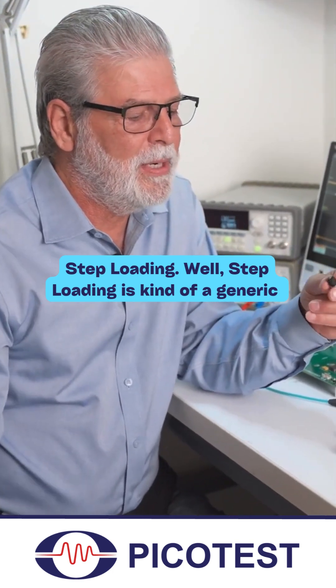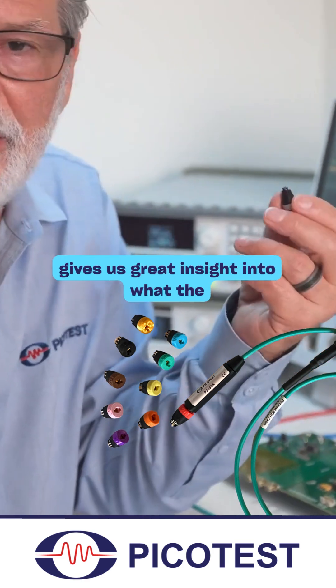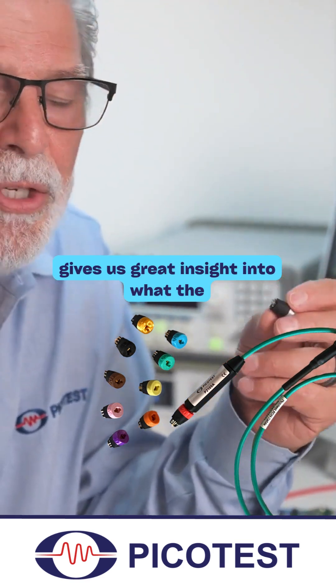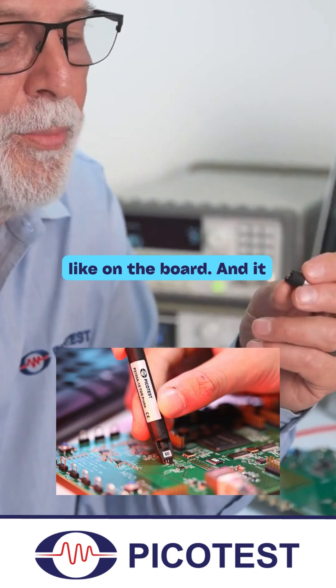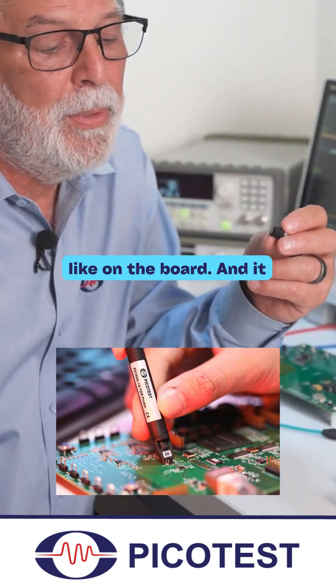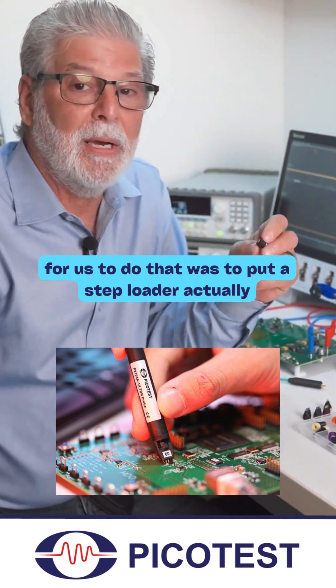Step loading is a generic test we do on almost every unit. It gives us great insight into what the control loop looks like and what the capacitors look like on the board, and it needs to be really high speed. So the easiest way for us to do that was to put a step loader actually into a P2105 tip.